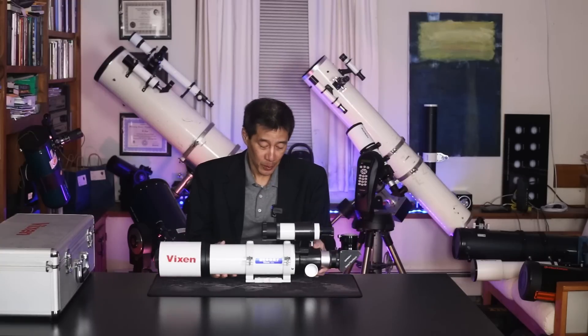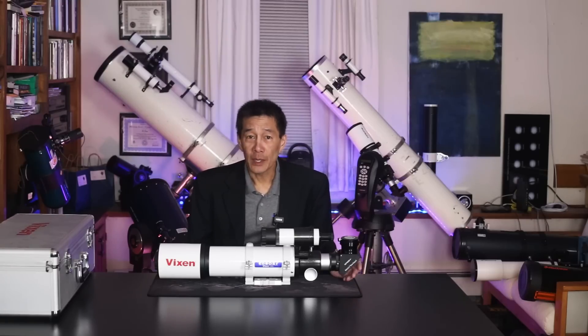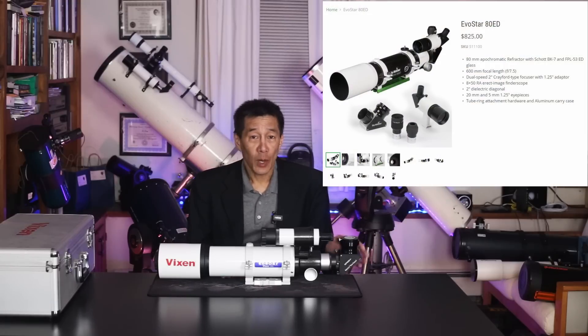For the first time in a very long time, I don't have to say it's a Vixen compatible plate — it is actually a real Vixen plate. This package sells for $749, and in the US there is at least one other version of this telescope: the Skywatcher Evostar 80, which is a similar package but adds two eyepieces and sells for around $825 at the time of filming.